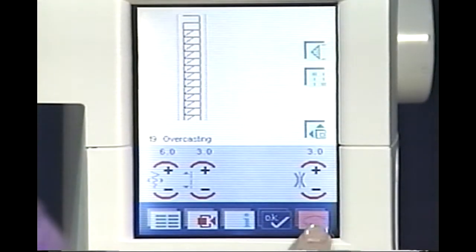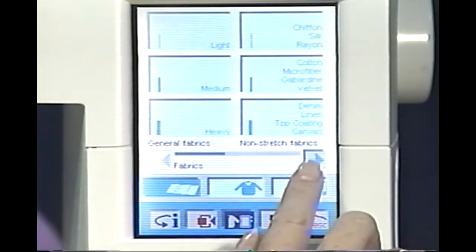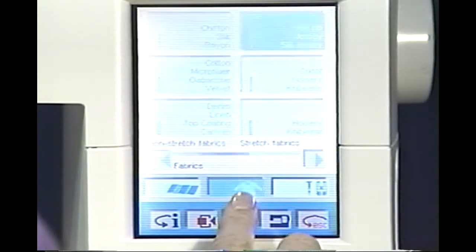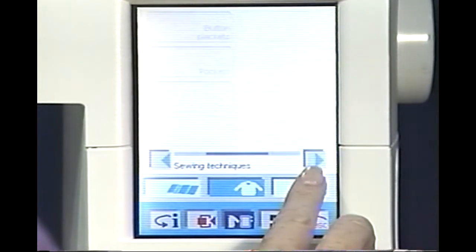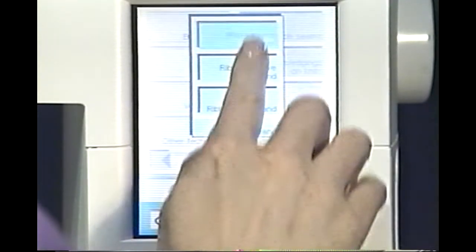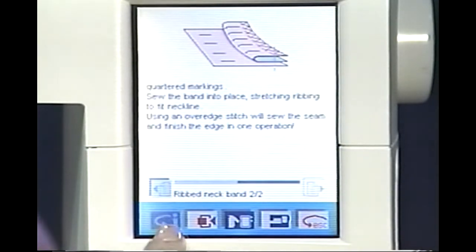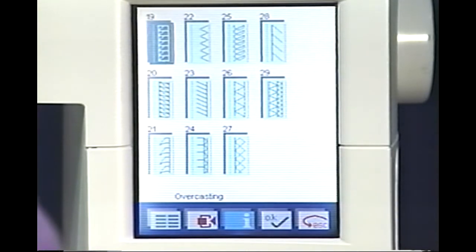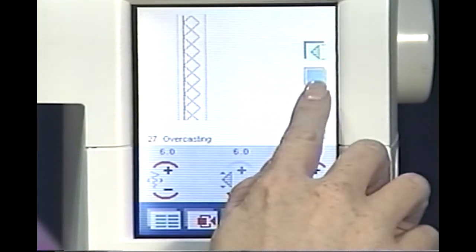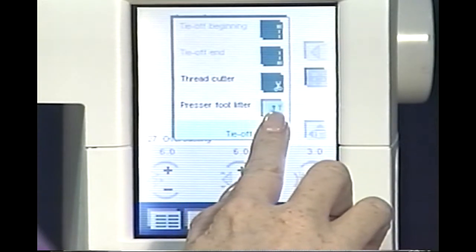Touch Escape to return to your overcasting stitch selection screen. Your sewing and embroidery assistant is the perfect guide when sewing with knits. After selecting your fabric type, touch Techniques. You will notice only techniques suitable for your fabric type can be selected. Your Creative 2140 is the sewing expert guiding you with the best possible assistance. Touch the creative assistant exit icon to return to your stitch selection screen. Touch stitch 27 for a stitch that stretches with your fabric. Touch the tie off icon. Make your selections. Touch OK.